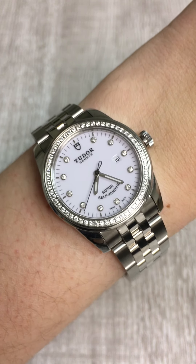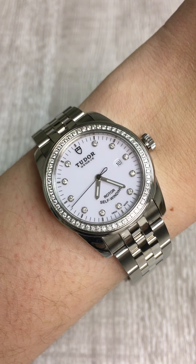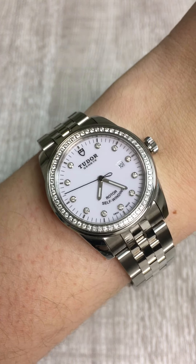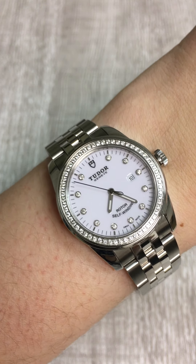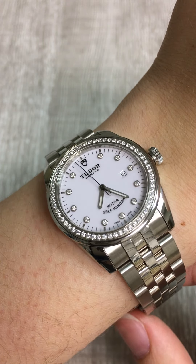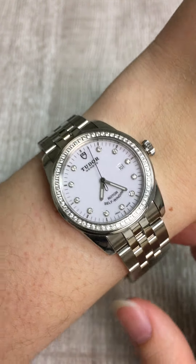I like this watch a lot; I think it's a gorgeous piece. And since it is unworn and it has diamonds, if you are looking to get a gift for someone — an unworn or mint watch that has diamonds, and maybe even two-tone gold and stainless steel — you should definitely check out all of the Tudors we just got in, because we have a lot of great choices at really competitive prices that just look amazing.